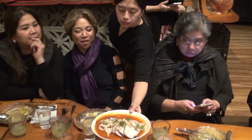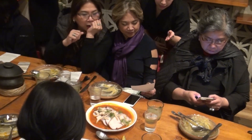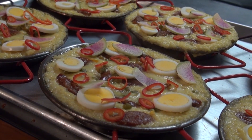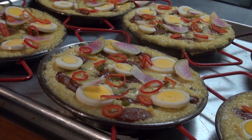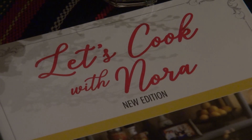These are just some of Nina Daza Puyat's unique reinterpretations of the dishes originally introduced by her mother, Nora Daza, a revered Philippine celebrity chef and author. These different takes on traditional Filipino dishes are included in the updated version of her mom's cookbook, Let's Cook with Nora.